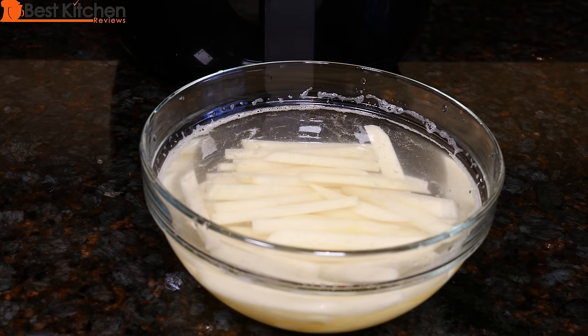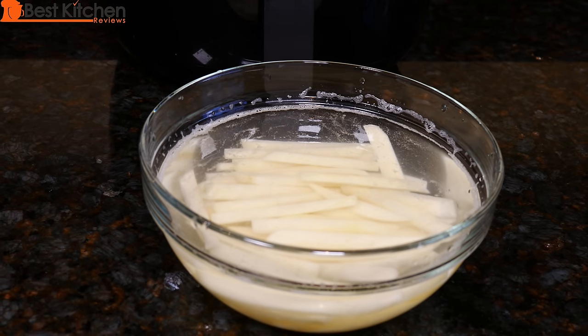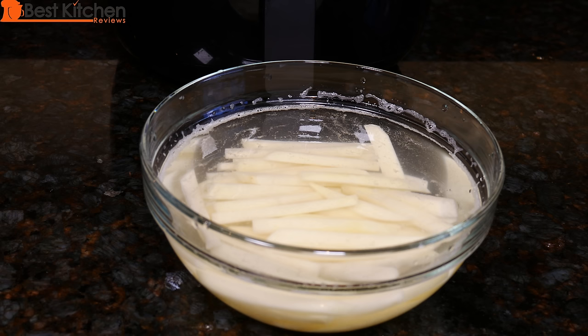I'm going to try making french fries. I'm soaking two medium russet potatoes in water — they're about three inches long and a half inch wide. I'm following the recipe in the air fryer booklet. I'll soak the potatoes for 30 minutes.